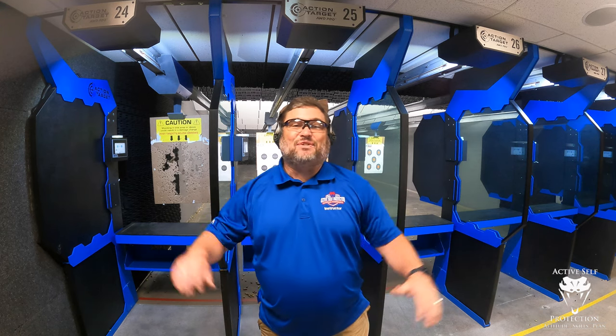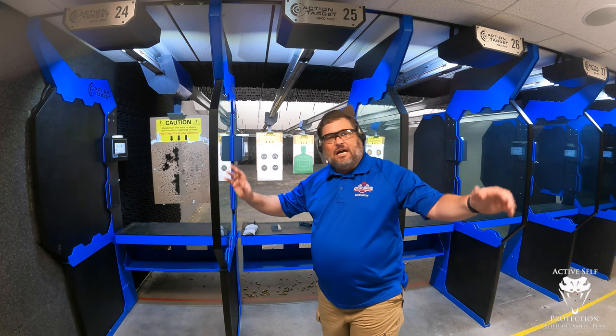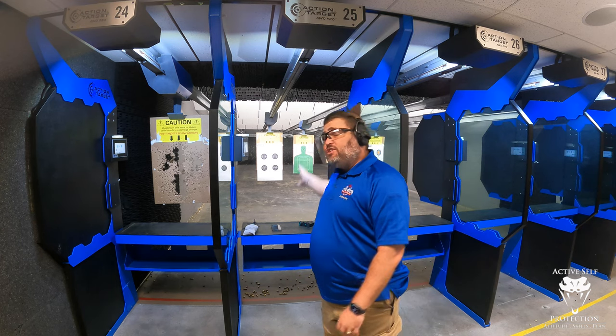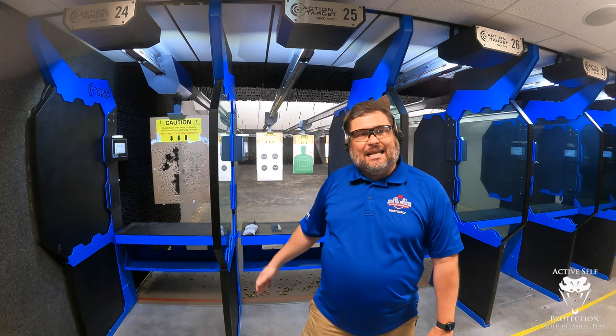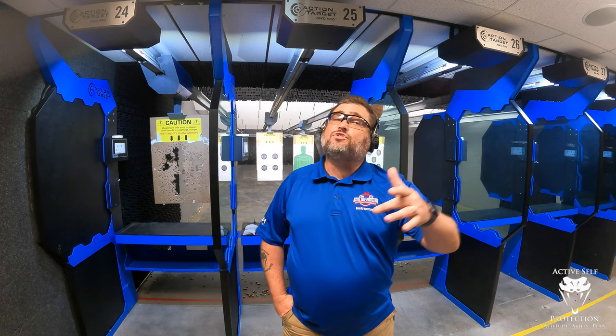Hi everybody, welcome to Active Cell Protection Extra. Today we're at C2 Tactical in Scottsdale. I'm hanging out at a 338 club, kind of all by myself today, and I just want to run a couple drills on the X10 and see what that live fire looks like. So today I'm going to run a timed benchmark and see what the scores turn into on a V8.